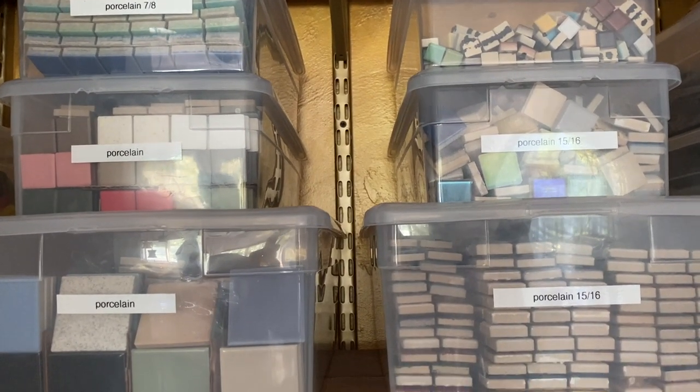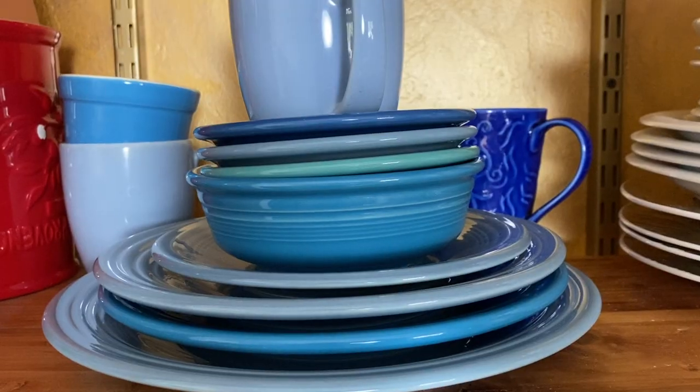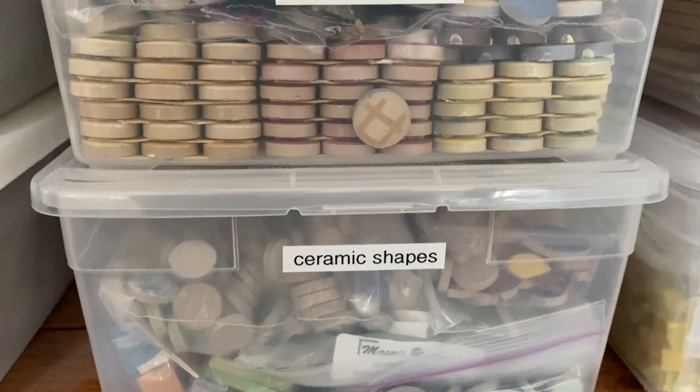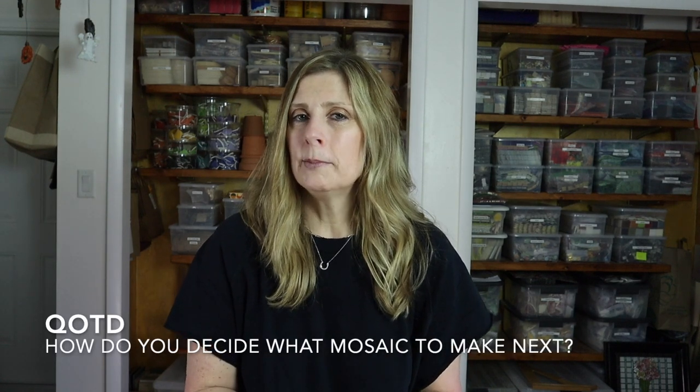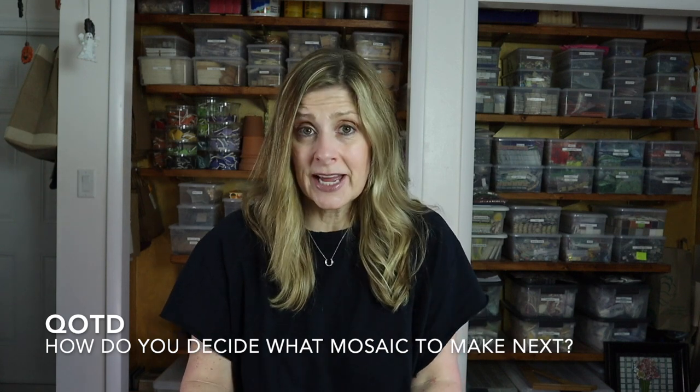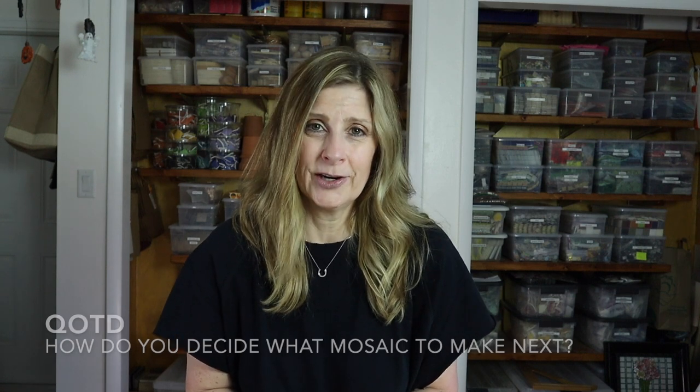Whether you have a dedicated space or containers stacked in the corner of your dining room, assess your situation and how you can make it better. Ask yourself: in an ideal world, how could your current setup be improved to encourage you to sit down and get to creating quickly without much fuss? All of the ideas and methods discussed in this video are the exact process I go through when deciding what mosaic I'm going to make next. Question of the day: how do you decide what mosaic you're going to make next? Let me know in the comments. Thank you so much for watching — please give this video a thumbs up, subscribe if you haven't already, and click the bell notification so you never miss a single upload.